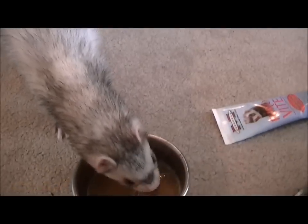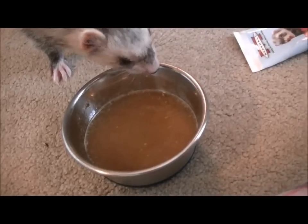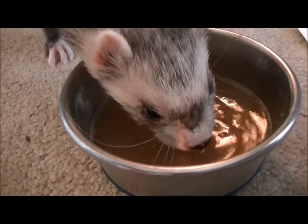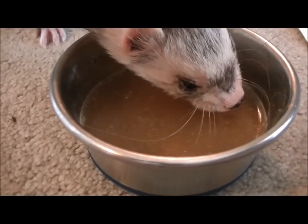He wants to eat it out of the bowl! But that is how I make my duck soup.